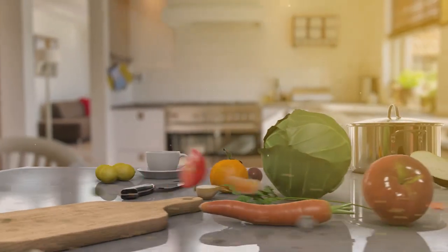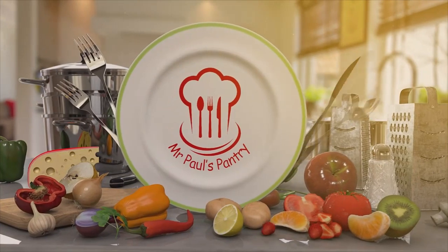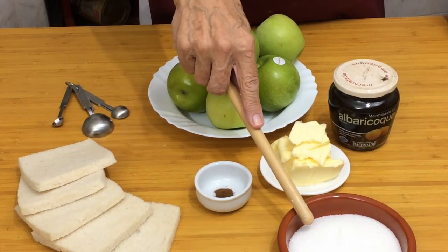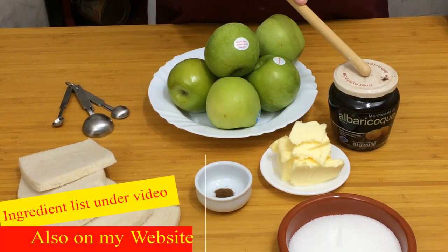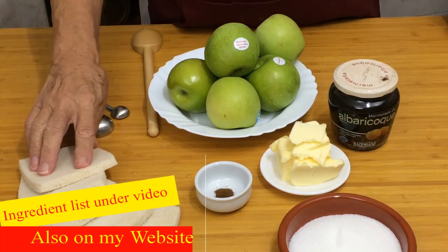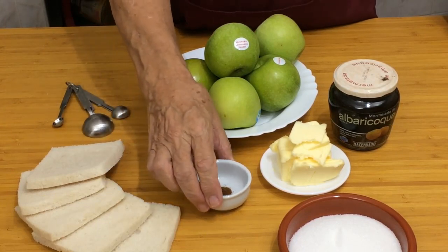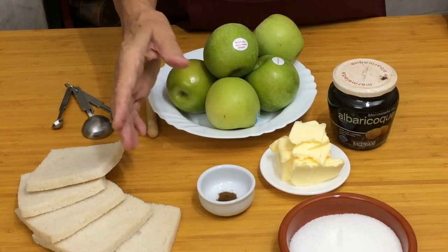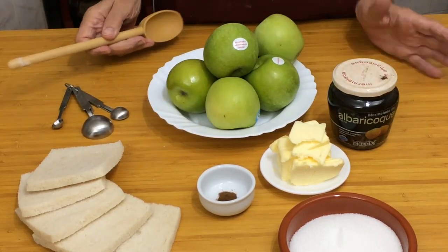Today's recipe is a blast from the past — it's something I don't see many people making or even talking about today. It's called an Apple Charlotte. It's a very economical sweet or pudding to make because it uses just a few ingredients: apples, sugar (granulated or caster, makes no difference), butter, a little apricot jam, some stale bread with the crusts cut off, and optionally an eighth of a teaspoon of ground cloves. You can use nutmeg or cinnamon, but I prefer cloves.